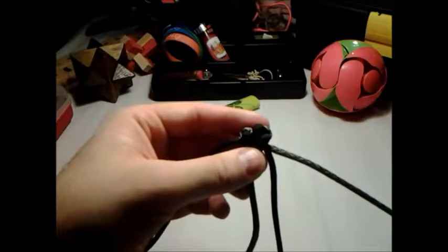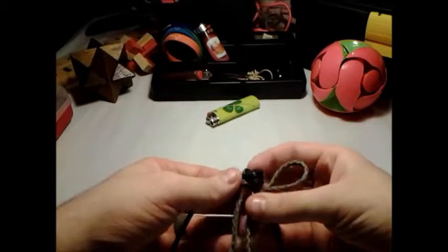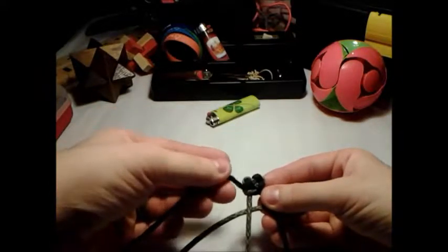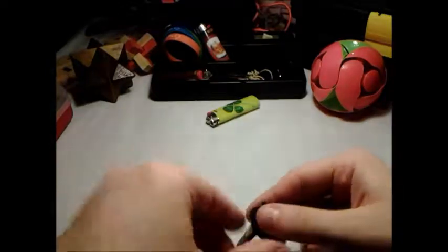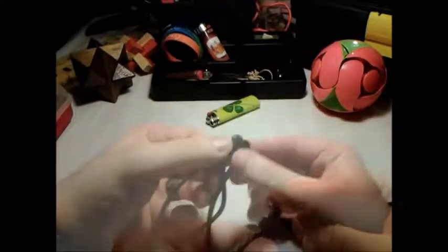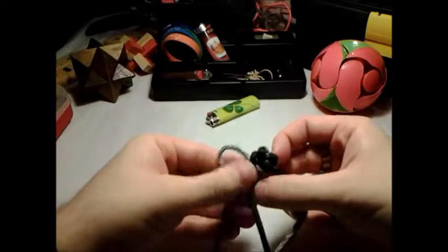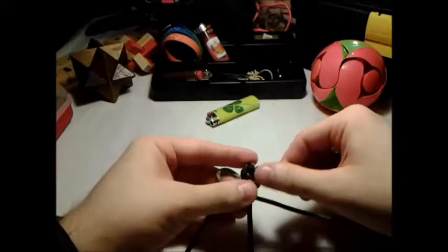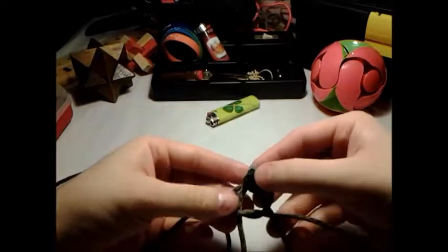Let me do a couple more of these so you can see exactly what's going on. Take the gray strand — black strand goes down through the middle to the left — then take the black strand down through the middle, out through the loop. Take the gray strand down through the middle, take the black strand down through the middle, through the loop. Every time it should be looking like this.